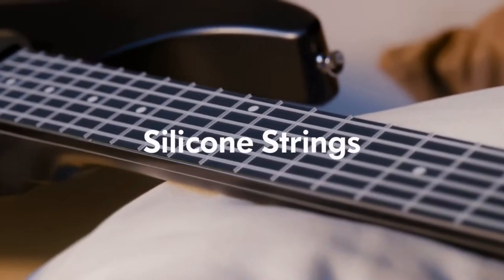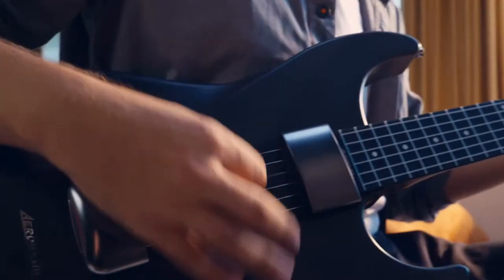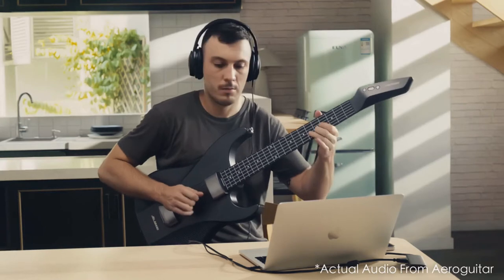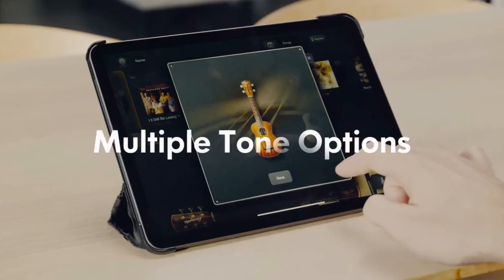Aero Guitar uses two different string types that are easy on the fingers and eliminates the pain of typical guitar strings, while retaining a realistic picking effect. With Aero Guitar, you can easily create music on your computer or tablet and even achieve different tones effortlessly.